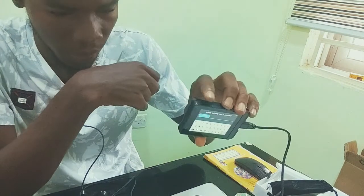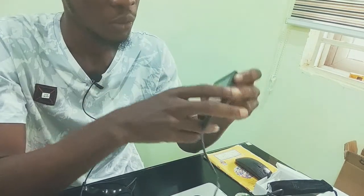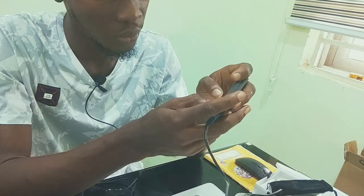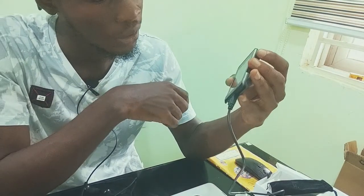You'll be asked to choose your device name. You have to set up a device name, so I will set up a name for my device. I'll use 'Goski' as my device name.